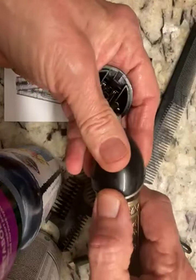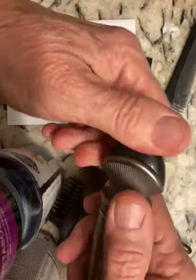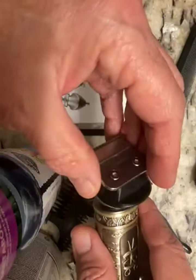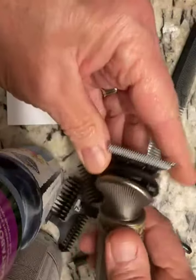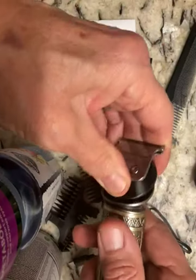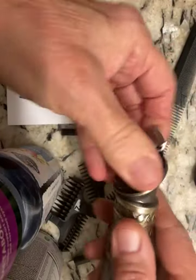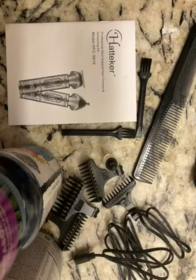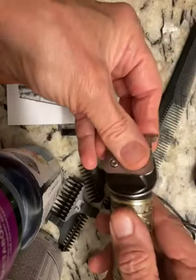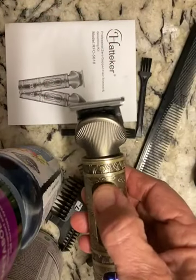I'm going to take the top off — it just comes right off the nose clipper part — and put the hair clipper part on so you can hear that. Let's see how loud it is. I just had to pick it up and snap it a little bit; it just goes right in. I just couldn't see it very well.